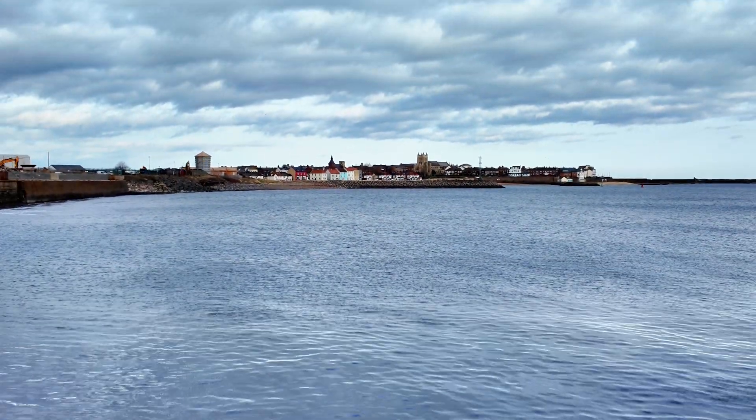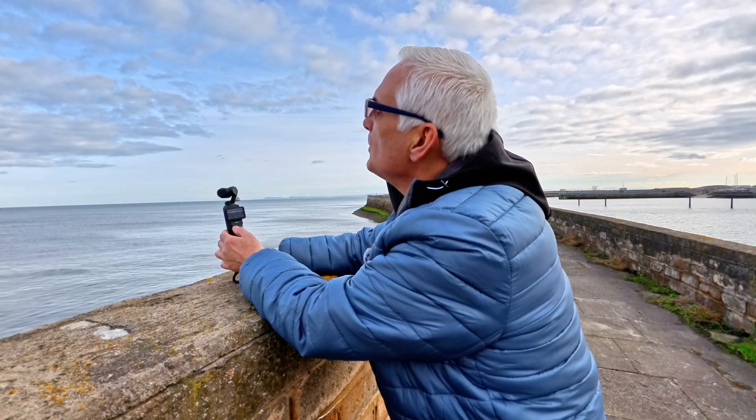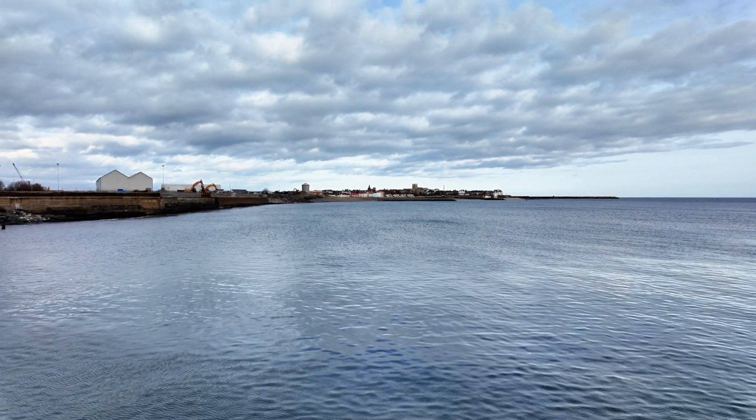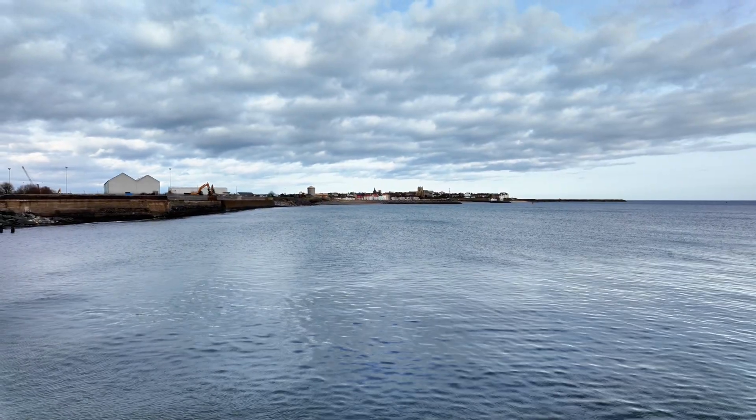We'll zoom back out so you can see the difference. That's the digital zoom off. I've now taken the lossless zoom off as well. And you can see that makes a massive difference.